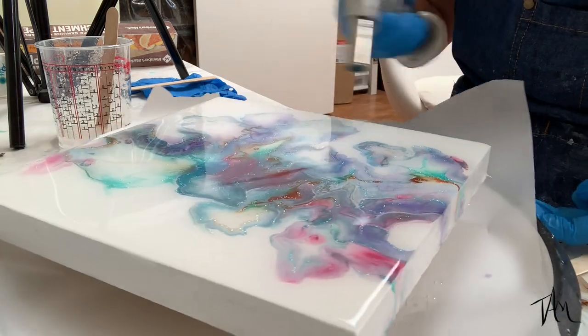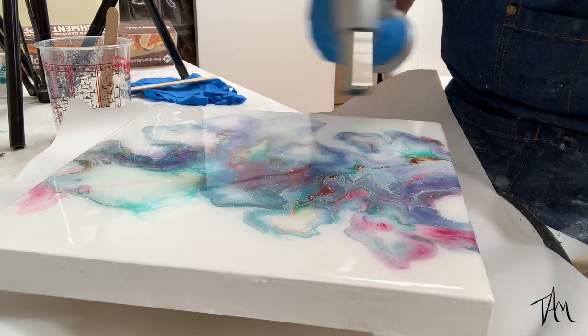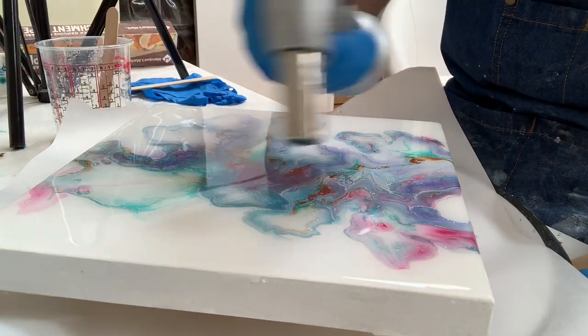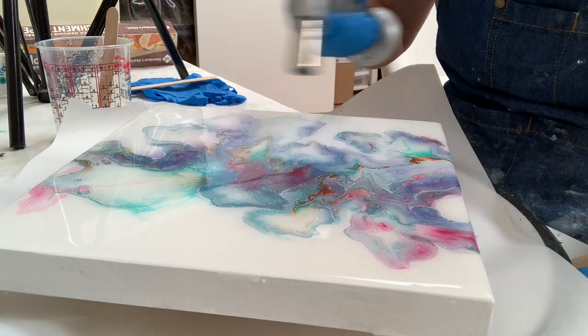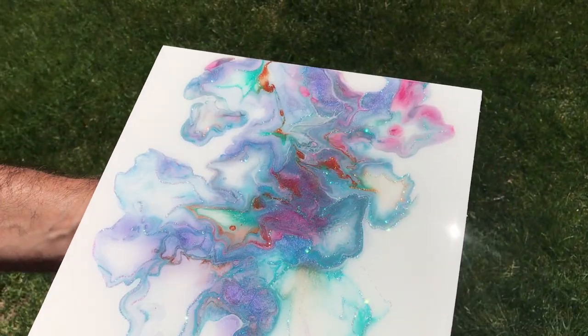Going in with my culinary torch, I'm popping all those pesky little bubbles that develop when you stir your resin. And here are my final results — I'd love to know what you think in the comments below!